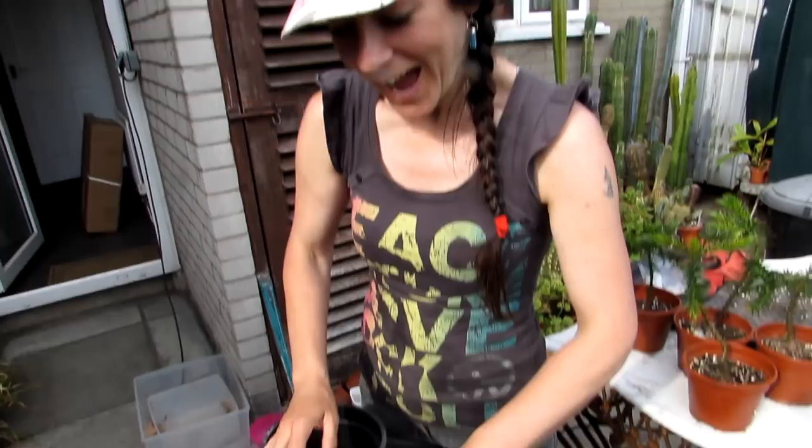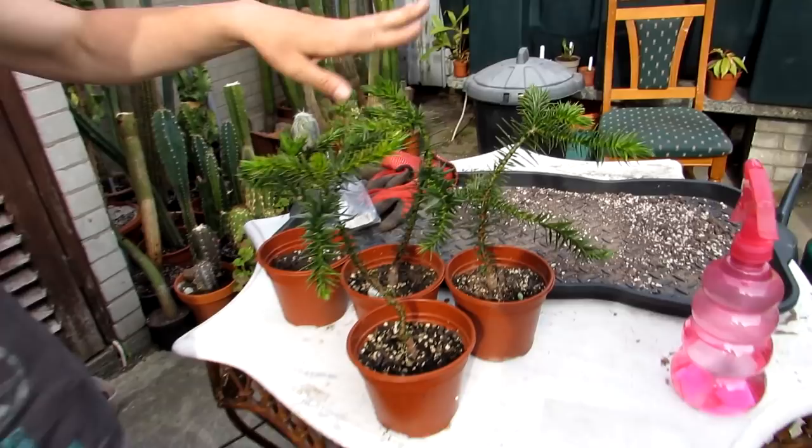Today I've got something a little bit different — I'm going to be repotting. I'm going to be repotting four monkeys. Seriously, I'm not joking guys — we have got four monkey puzzle trees that I have grown from seed.